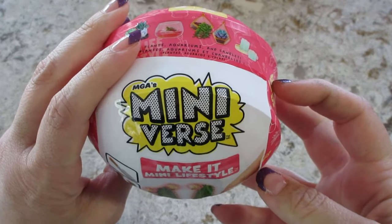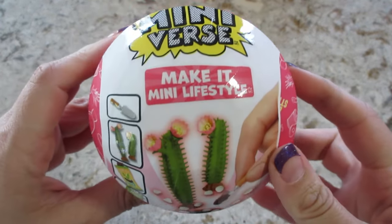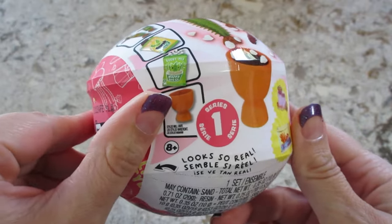Hi guys, welcome back to my channel. Today I'm opening another Miniverse Make It Mini Lifestyle Series 1.